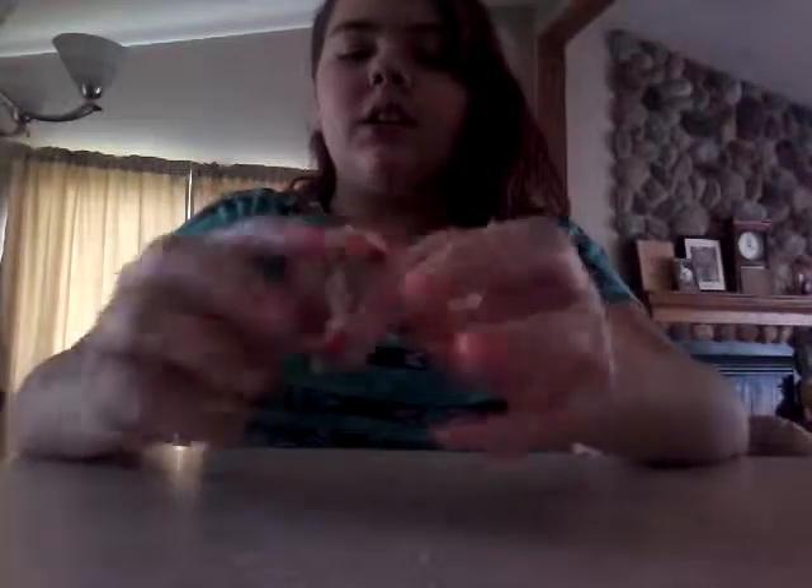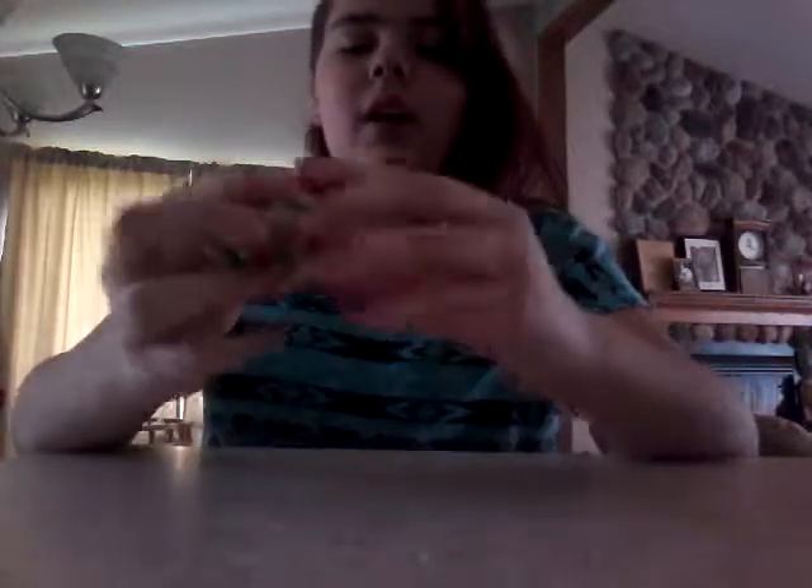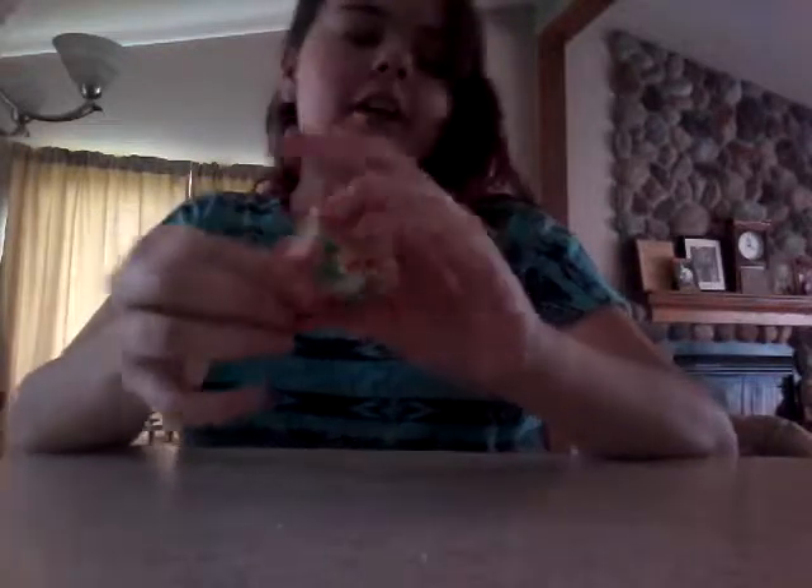I mixed for about another minute and it turned out really nice. I'm just forming it into the shape I want. I have my cute little holiday rice crispy treat — it's really fun to make and they are super delicious. They taste as good as the store-bought ones, actually kind of better. Let's move on to the next DIY.